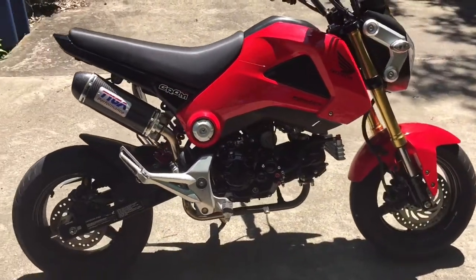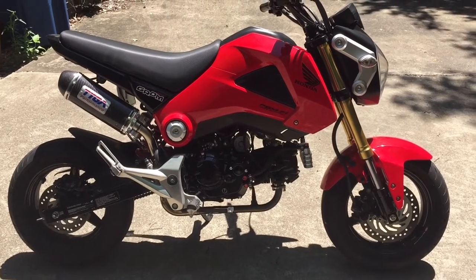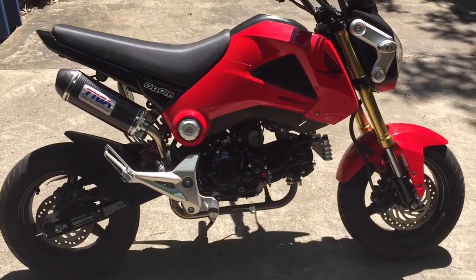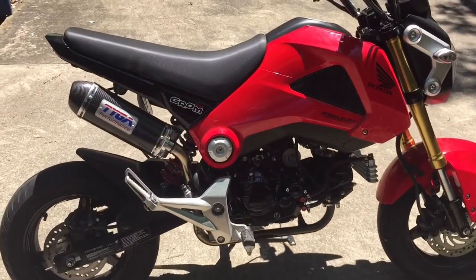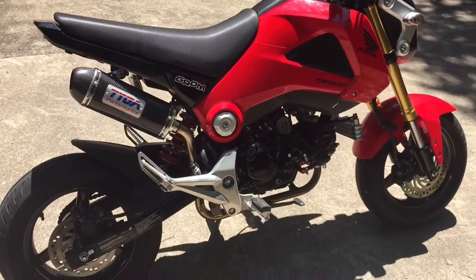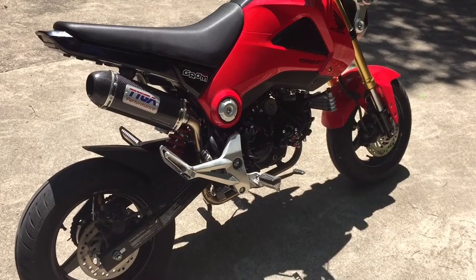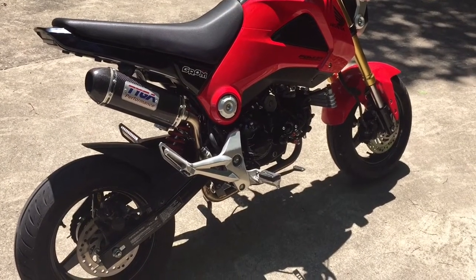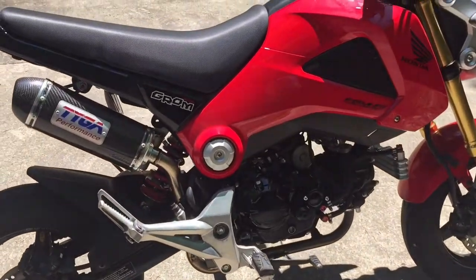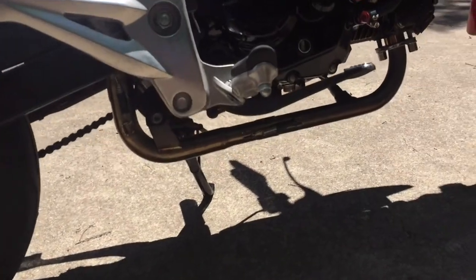What's up everybody, welcome back to another Honda Grom performance video. I'm Modest Cody and I'm going to try to make this actually kind of quick — there's not really too much to talk about. But given my history of making these, I'll probably end up making another 10 or 12 minute video. Today I'm talking about the Hard Racing products that you can buy that have been custom made for the Honda Grom.